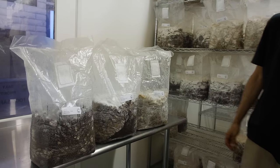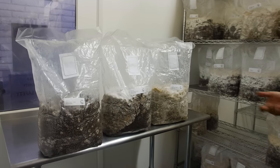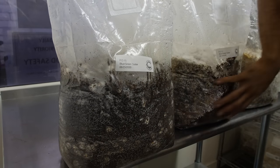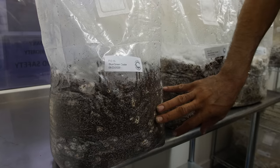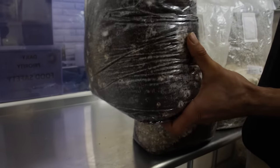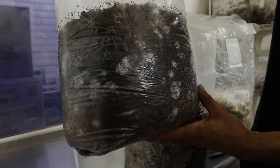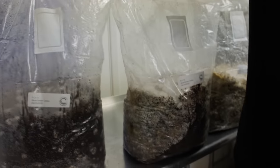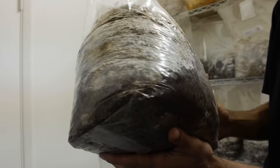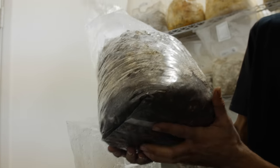Now we're looking at our blue oyster mushroom — or alternative blue or green oyster. We see different stages of mycelium development here. This block was inoculated 24 hours ago and we see the mycelium just starting to take off. Then we have another block inoculated five days ago, and the mycelium is just ripping right through the substrate.